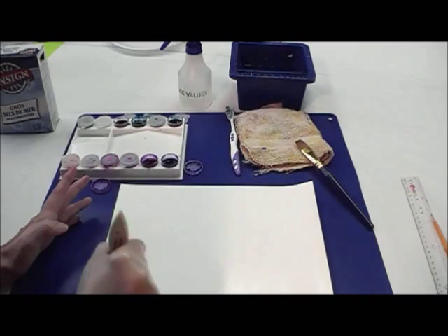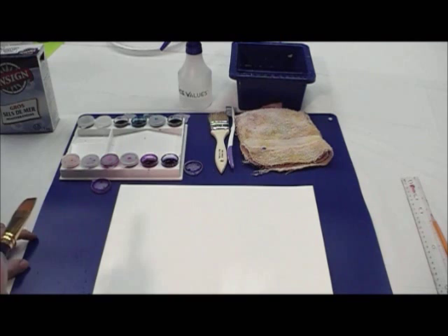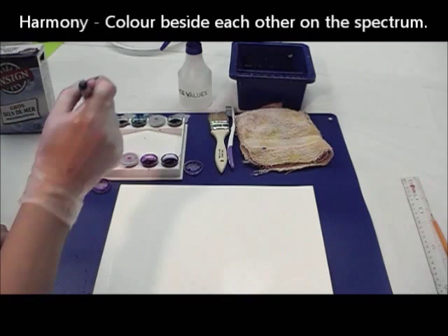Everything is nice and wet. Since we're going to be using liquid watercolor paints, I've already opened some of them up and dampened my brush with a little bit of water. I want to create a random pattern, using the colors blue, green, and purples to create a harmony effect — blue, turquoise, green, purple into the pinky reds, or red violets. We're going to start with blue.